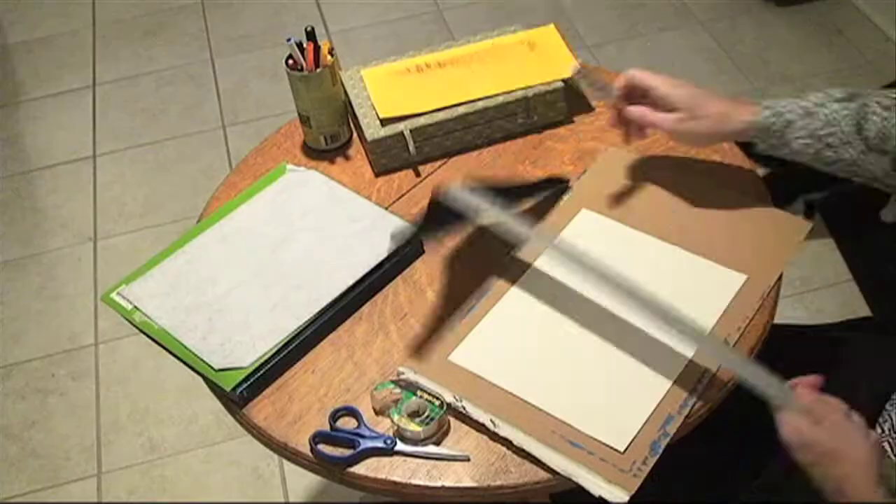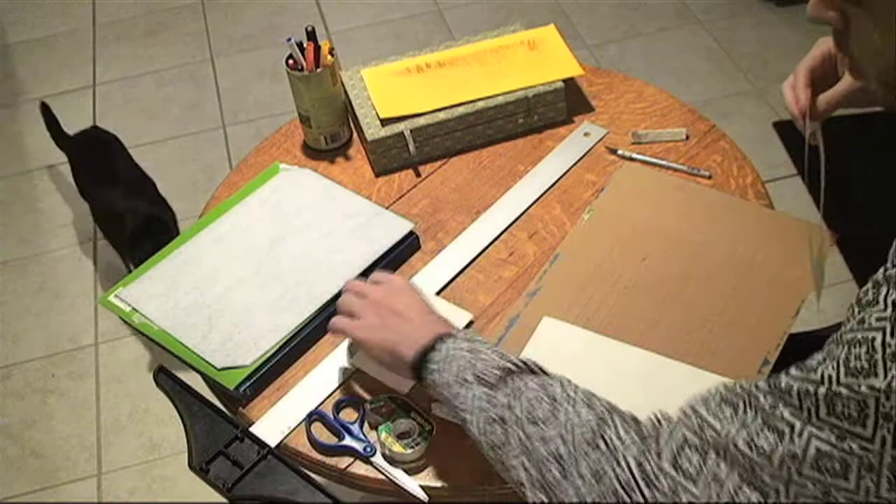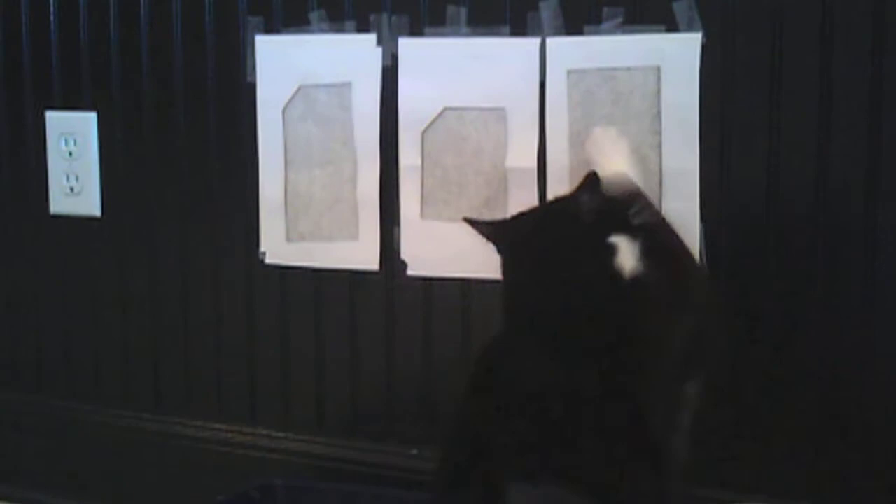Manu's favorite materials are linen and fine paper. Each surface is covered with a piece of carbon copy paper before being taped to the wall. After this, Manuelita scratches into the surface to carefully record detailed marks. And Manu loves scratching.